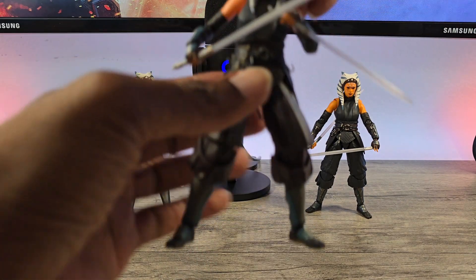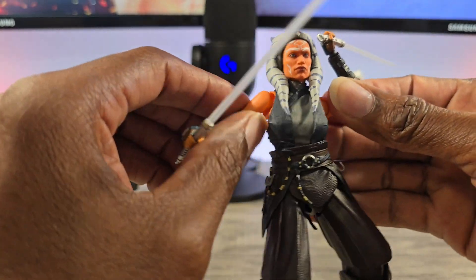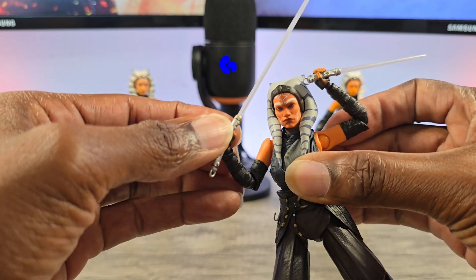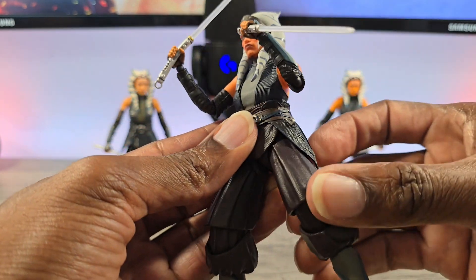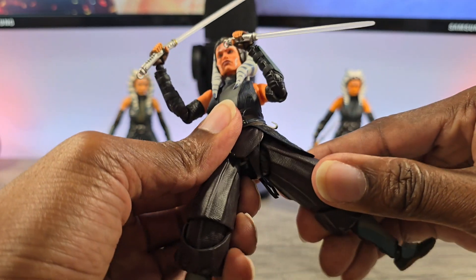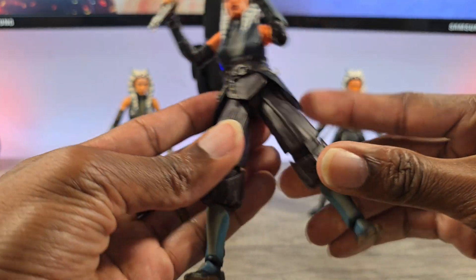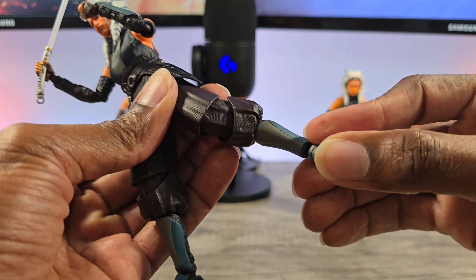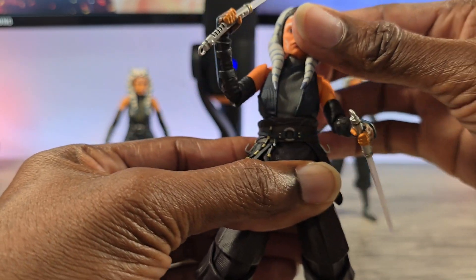Articulation-wise — standard SHF, so nothing crazy. Butterflies, great mobility, ball joint wrist, good for reverse gripping, great articulation at the waist, and toe joints. This is definitely very acrobatic Ahsoka — everything you come to expect from SHF.